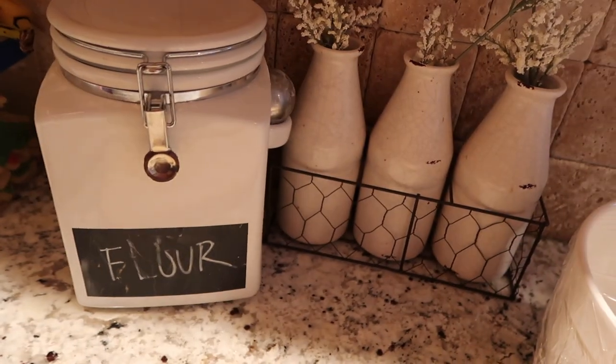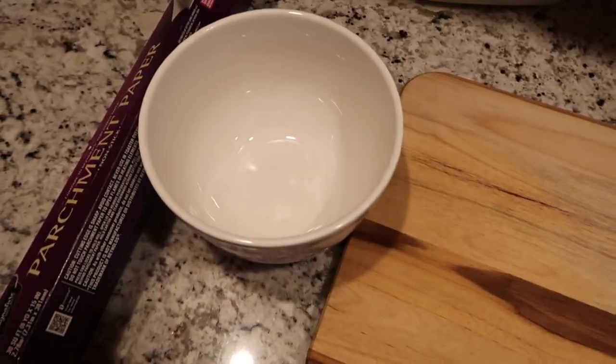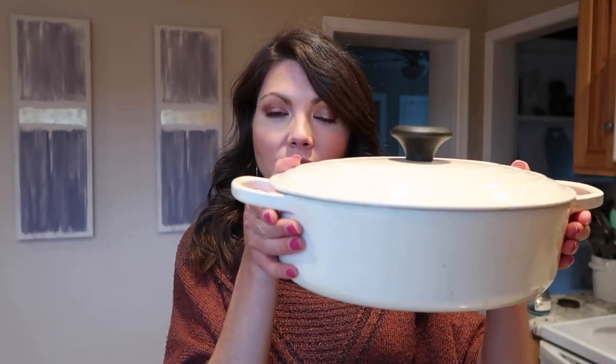It's been about four hours and now I'm here to take you guys through the second half of this process, which is just as easy as the first half. What you guys are going to need next is about three tablespoons of flour, a board to work on, a smaller bowl, some parchment paper, and a dutch oven. Before we get started with the dough I'm going to preheat my oven to 455 degrees and while it's preheating I'm going to put the dutch oven in there so it gets hot as well — that's really important.